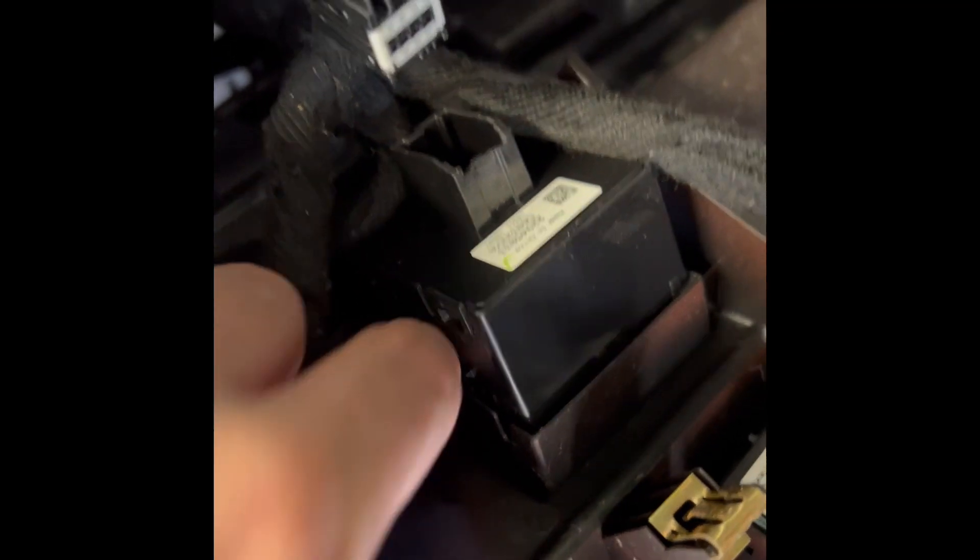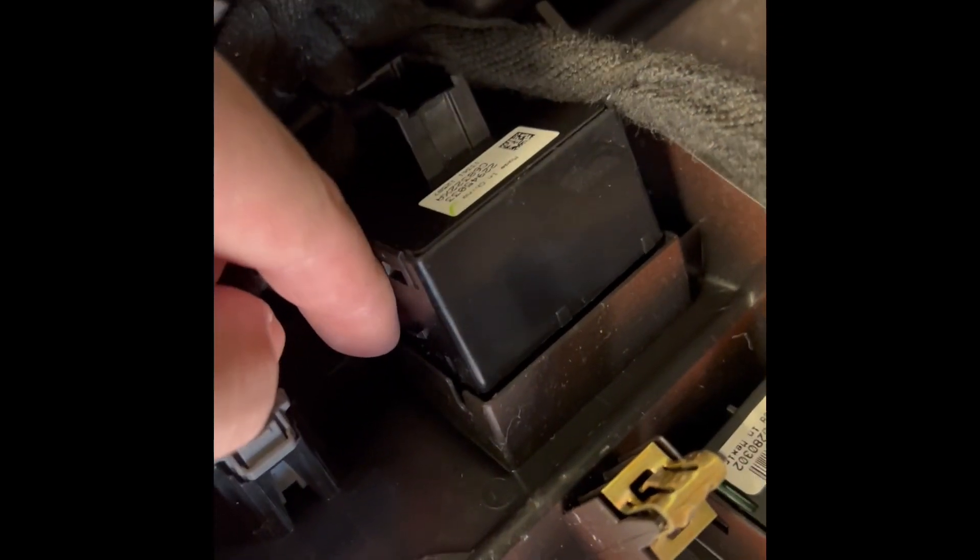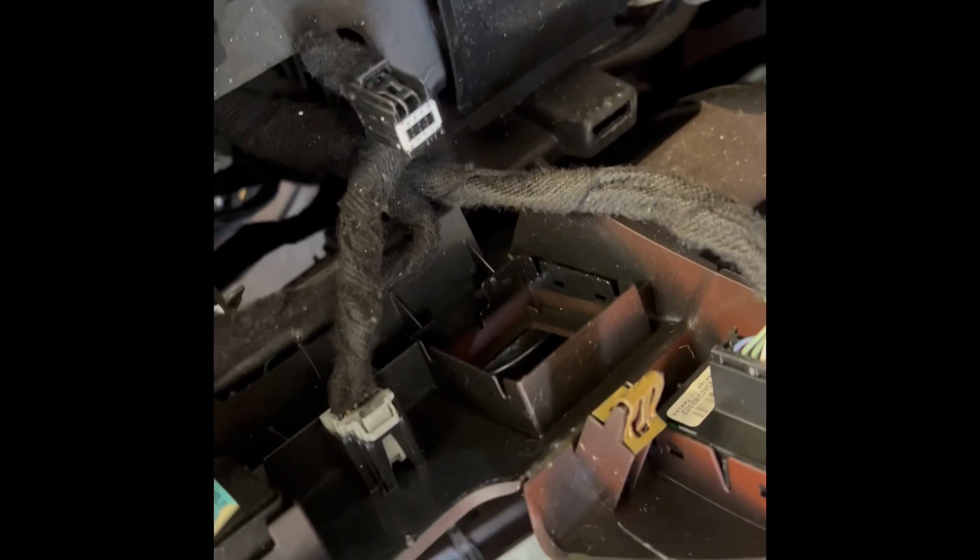When you snap the new piece in like this right here, there are some little ears — you want to get your pry bar down, pull those out that way. Then there's one on that side and this piece just comes right out. Pretty easy to do — fixes the annoying service trailer brake light.